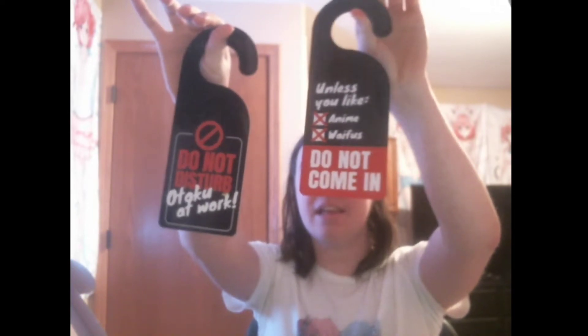What else do we have? That's silly — and I love it. There's two! That's why it felt so thick. This is so silly and I love it — they're door hangers. That's like legitimately funny. I'm going to actually put these on my door. I like this one because it's a perfect warning: do not come in unless you like waifus. And I can use the other one for when I work.